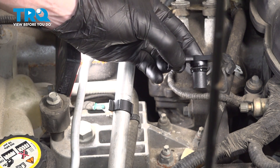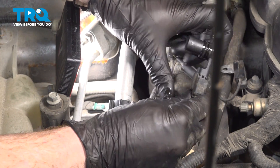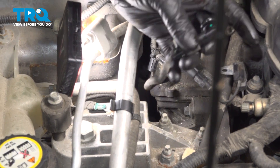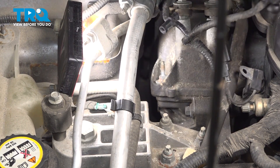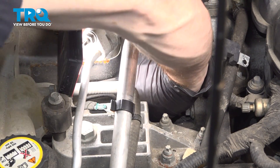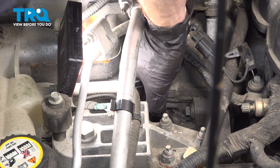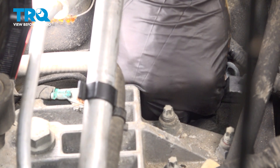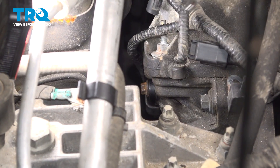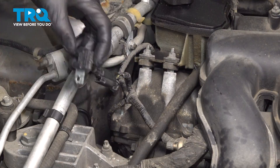Lubricate your o-ring with some clean motor oil. Once you've done so, continue on with your electrical wiring harness — press it in, listen for a click, and give it a nice tug to make sure it's completely secured. Then take the sensor and put it in place into the engine. Align that mounting bolt hole, start it in and snug it up. Once you have that bottomed out, torque it to 89 inch pounds. If you can't get a torque wrench into this area, just make sure it's nice and snug.